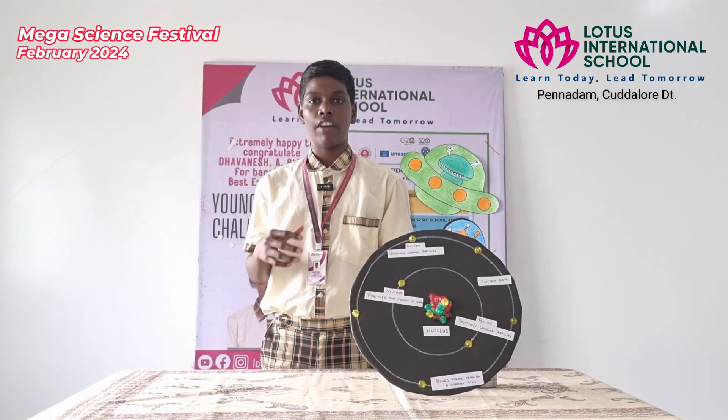Hi, I am Arvindan from grade 9. Now I am going to explain about the Bohr atomic model of a nitrogen atom. Niels Bohr proposed the Bohr model of an atom in 1913. The Bohr model is a modification of the earlier Rutherford model.